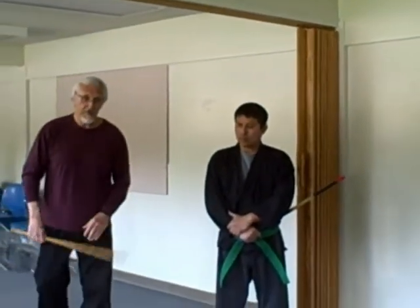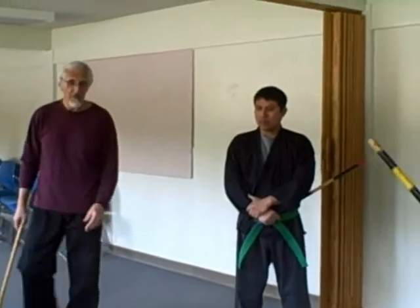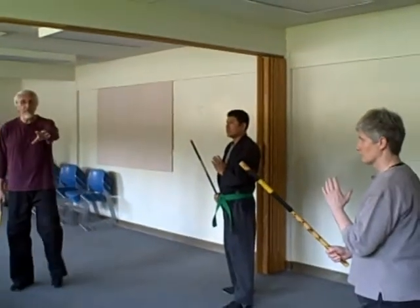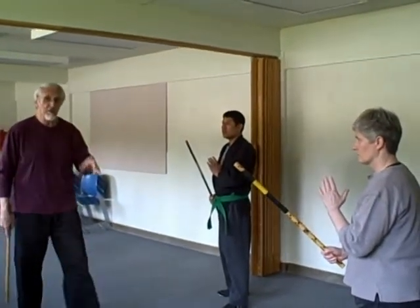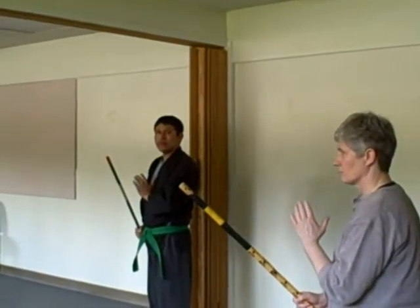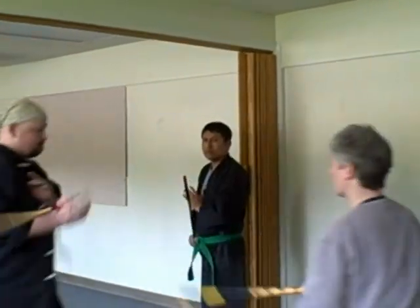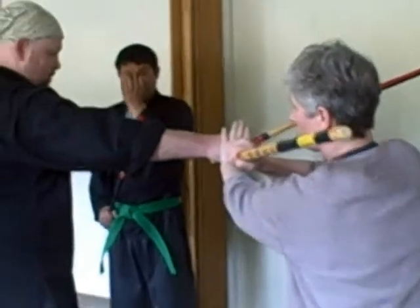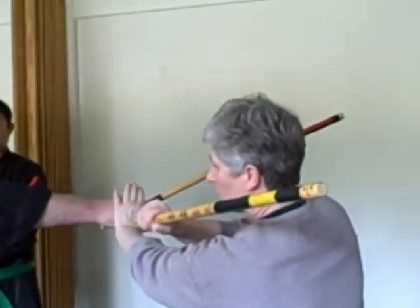For example, have Sensei Chris prepare to attack. Everyone get in a ready position to defend yourself — they both have to be mindful of Sensei Chris. We're going to go in slow motion so that our friends out there can get an idea of how to set this up. Sensei Chris executes his attack and Carol does a block. He does a number two strike and Carol's doing the appropriate response and counter to the number two strike.